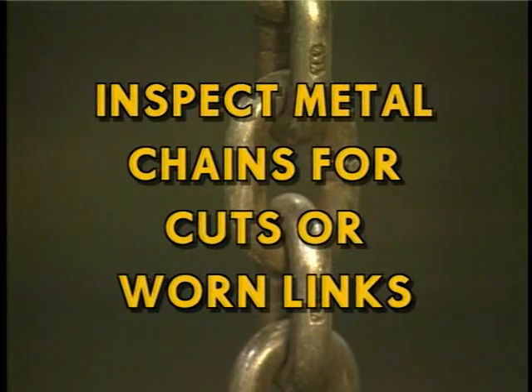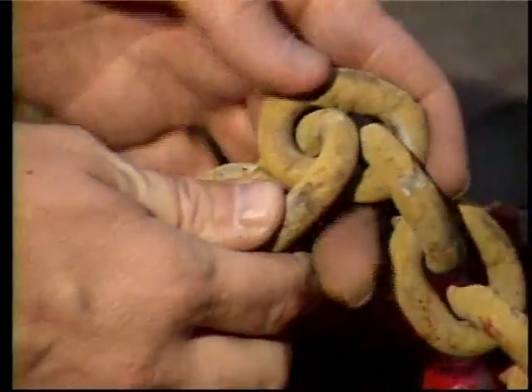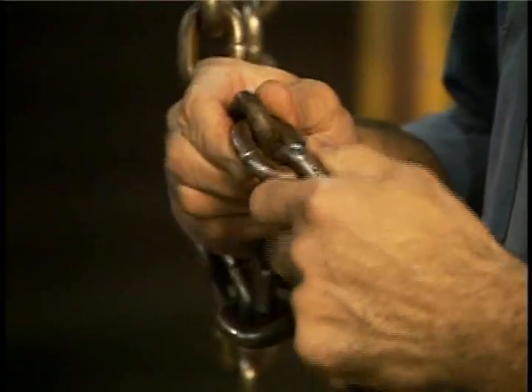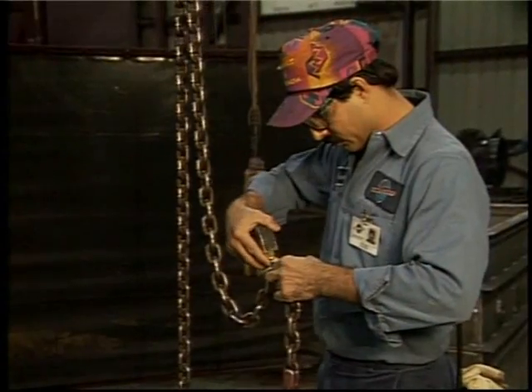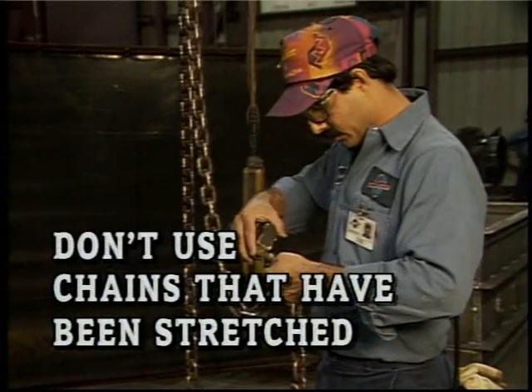Inspect metal chains for cuts or worn links. Push the links together and check where metal rubs metal — this is where a chain is most likely to become worn. It might appear good on the outside but could be unsafe in the hard-to-see areas. If a chain looks like it's been stretched, it's probably unsafe to use. Both of these chains were the same length, but due to overloading, the chain on the left was stretched. When in doubt, check it out.